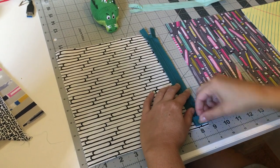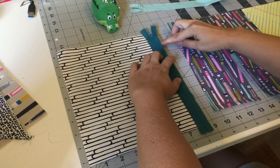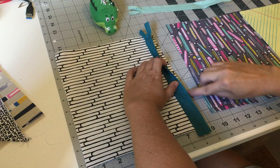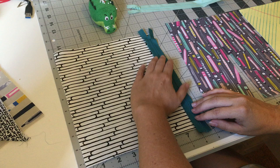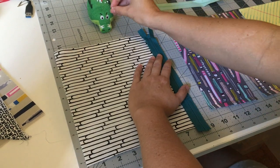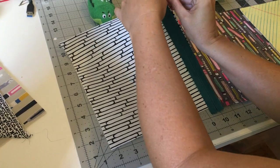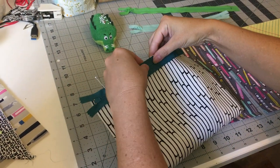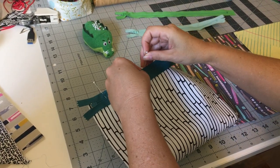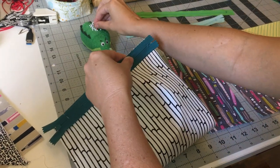You can either glue baste — just a thin little line of glue on the very tippy edge that keeps everything taut and together — or you can pin it, which is what most people are going to do. I actually don't pin or glue, I just eye it and use my hands, but I'm going to put in a few pins this time.